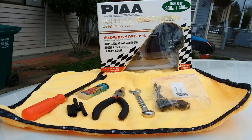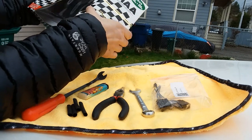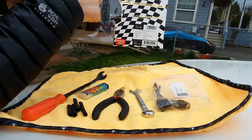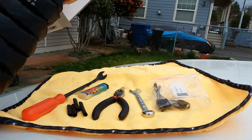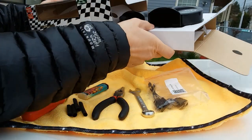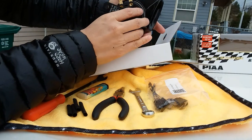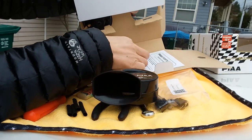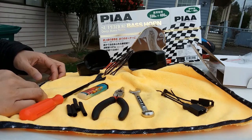Let's quickly open up the box. In the Highlander there are already two horns, and this set comes with two horns as well — one at 330 Hertz and the other at 400 Hertz. Inside you get the two horns, your power terminals, some instructions, and ground cables.